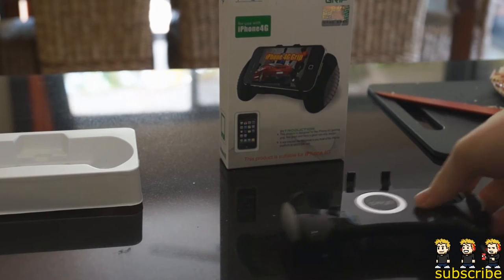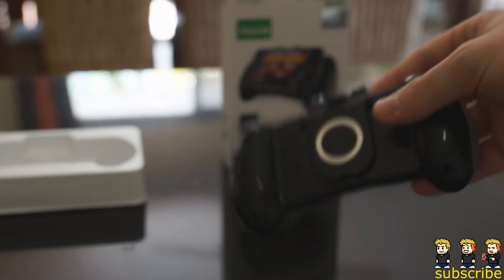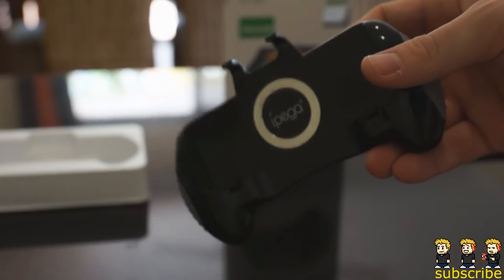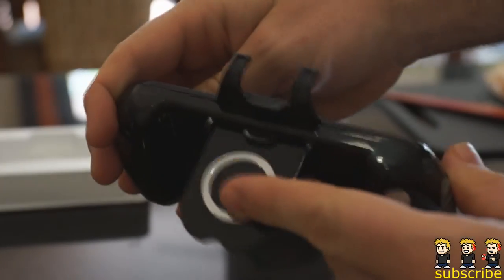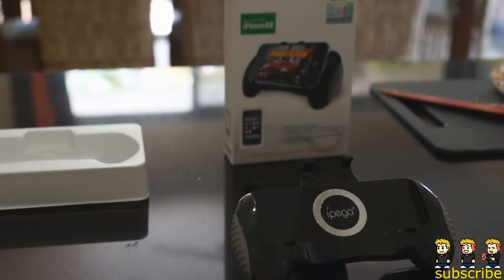Hey everyone, Dan here from the iPod Touch world and today I've got a review on this really awesome iPhone 4G grip. It's designed obviously to look like a controller. It makes it a little bit easier to play video games on your iPhone, but it also has this sweet little stand here which clicks up and then you can watch movies on your device.